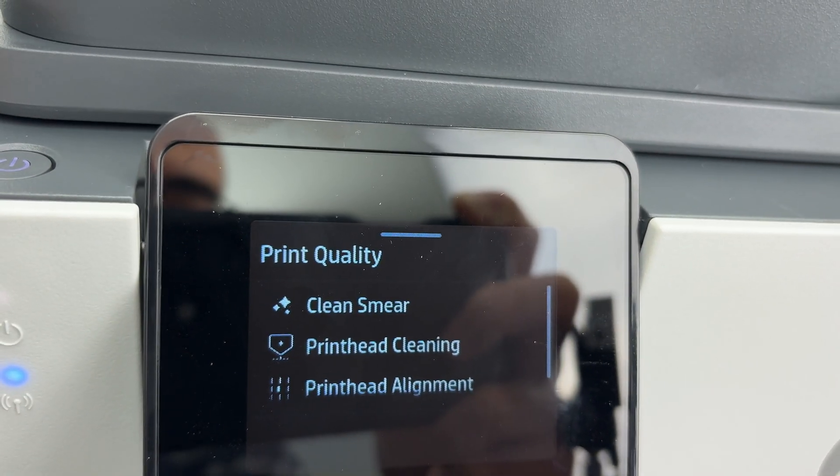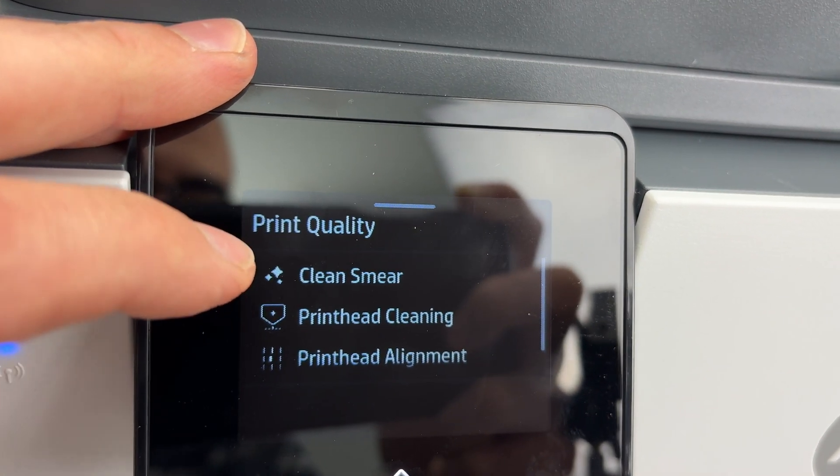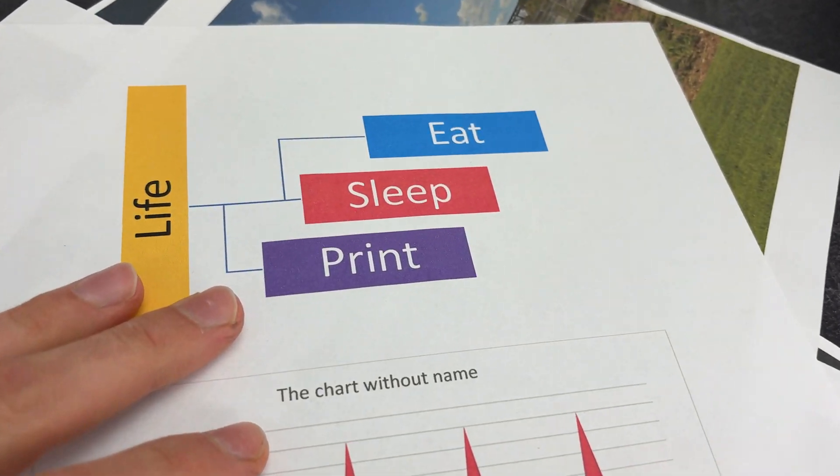Here you'll see a few options. For example, if you had smearing on your paper, or black or colorful stains all over the page, you can click Print Head Cleaning.